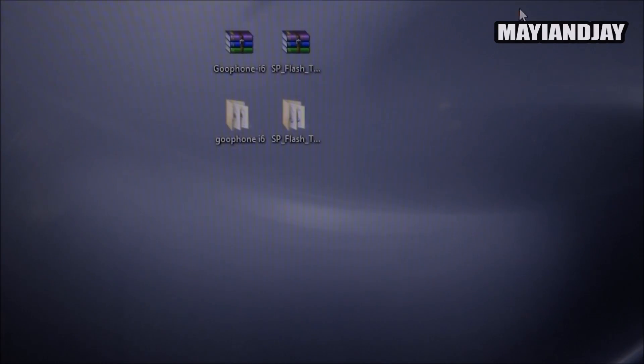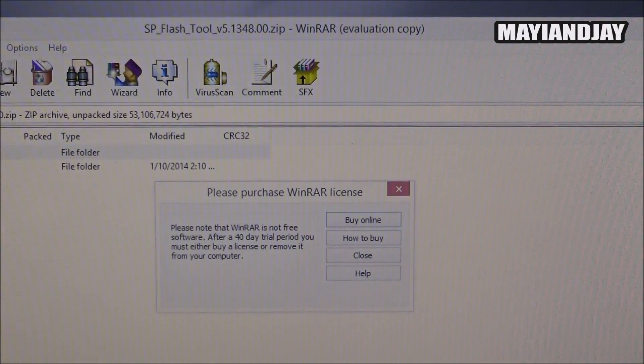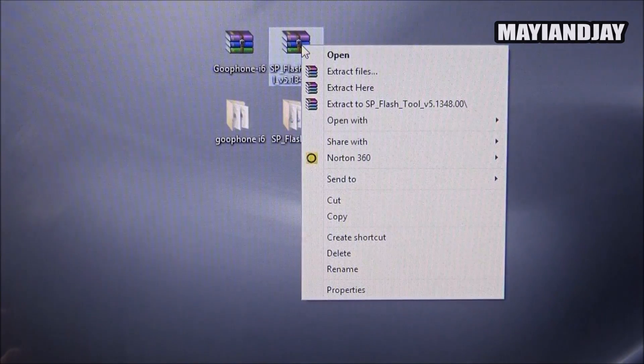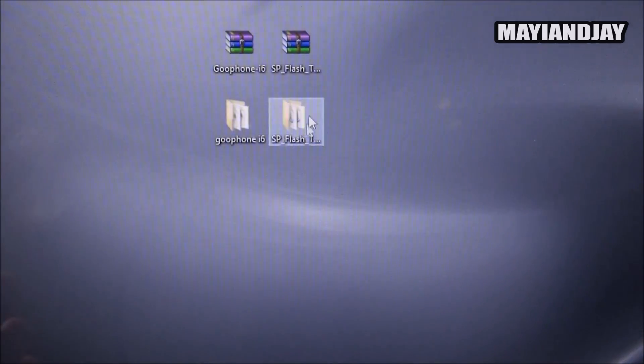The same thing you're going to do for the SP flash tool. The great thing is that when you open it you'll notice it already comes in a folder, so without needing to create a folder, you just right-click it and this time select 'Extract here.' Once you do that you're going to see two files — one of them is going to have the information for the ROM, and the other one is going to have the SP flash tools, which will be used to flash it.